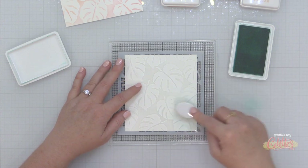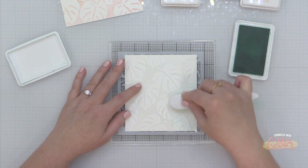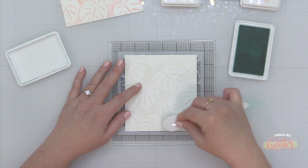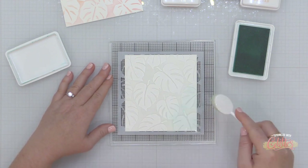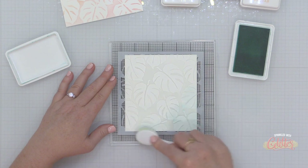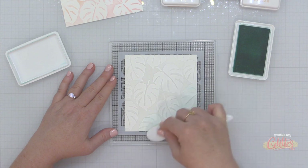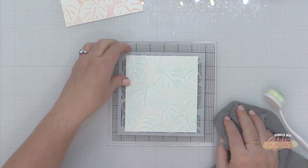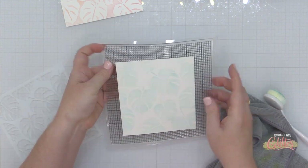I'm using Concord and Ninth aqua sky ink to just lightly blend over this. There are some delicate portions on this stencil, so I'm going very light-handed and moving in the directions of the veining toward the center of the leaf — moving my brush in line with it instead of against it. I'm not going to show all the inking since I'm just inking over the top lightly, then wiping down and removing the stencil.